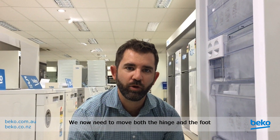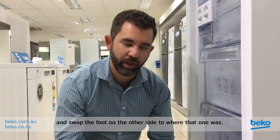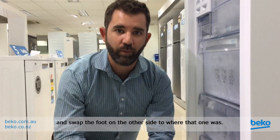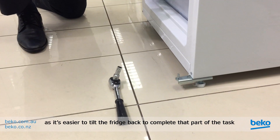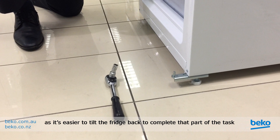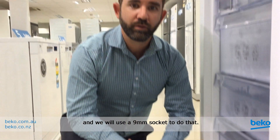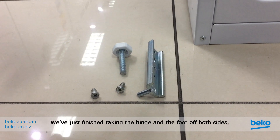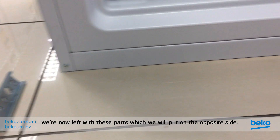We've just removed the door. We now need to move both the hinge and the foot from one side to the other, and swap the foot on the other side to where that one was. It is a good idea to have a friend at this point because it's easier to tilt the fridge back to complete that part of the task, and we will use a 9mm socket to do that. We've just finished taking the hinge and the foot off both sides — we're now left with these parts which we'll put on the opposite side.